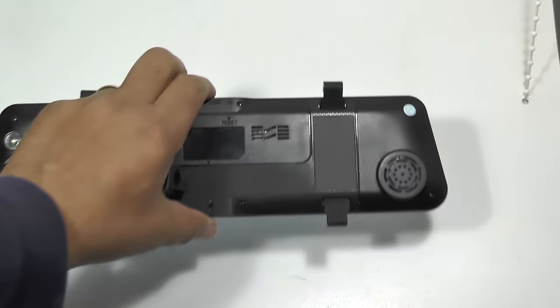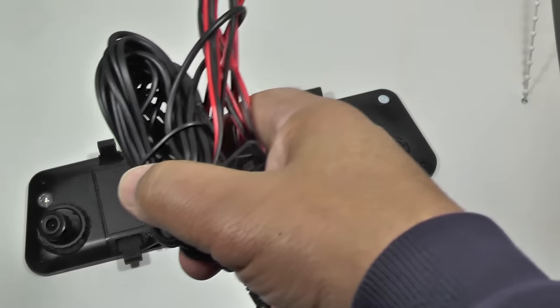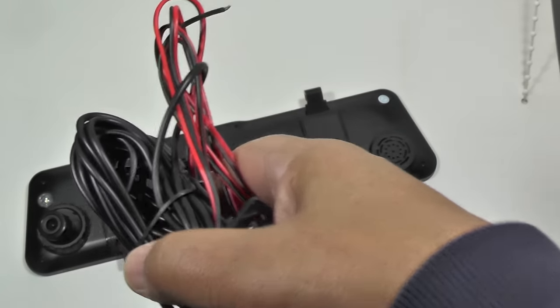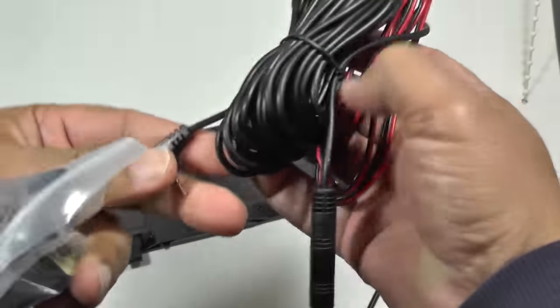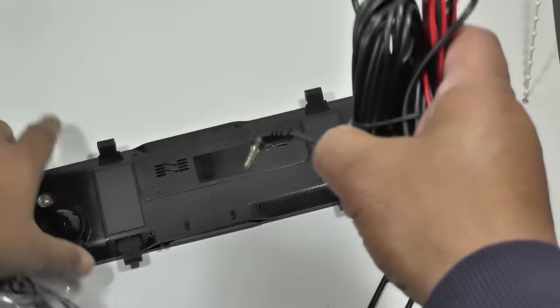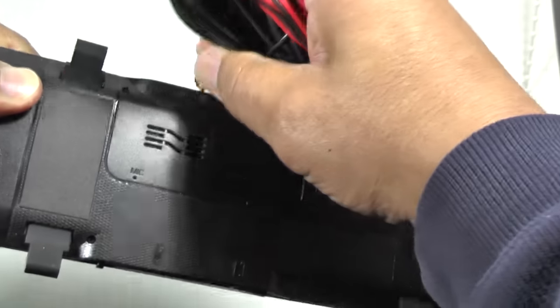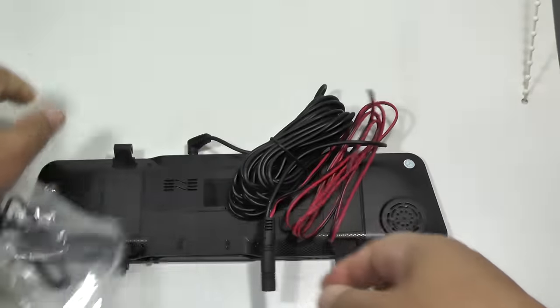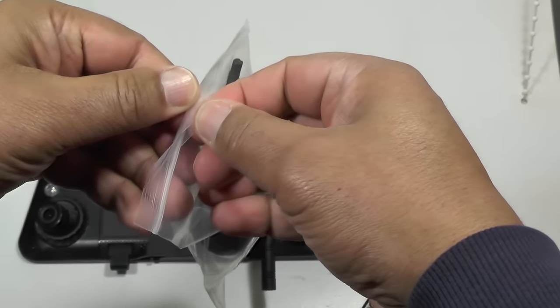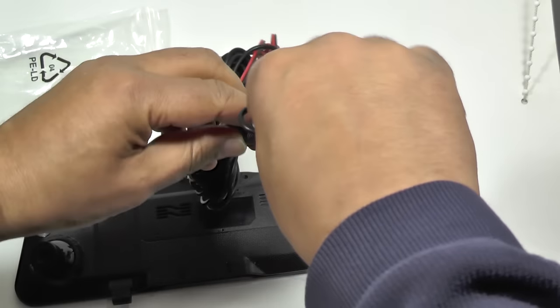The only thing you really do have to consider is if you want to run the rear view camera — you'll need to think about the power. You get this extension cable which goes into the AV in on the unit — that's GPS by the way, I got that wrong. So the cable goes into the AV in, and the secondary camera plugs into the unit like so.